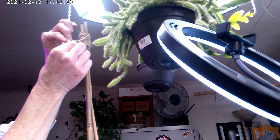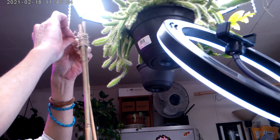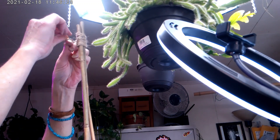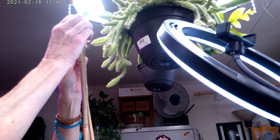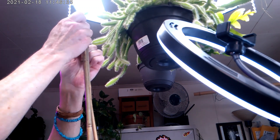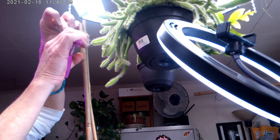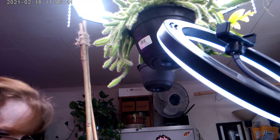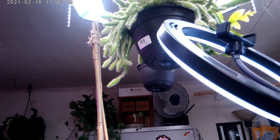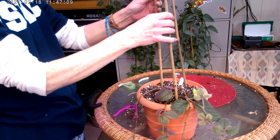I left a little tail out from the first knot that I made, and I'm just going to knot it up — that will hold it really well. I'll cut this off and now what I want to do is take my plant and just start wrapping her.